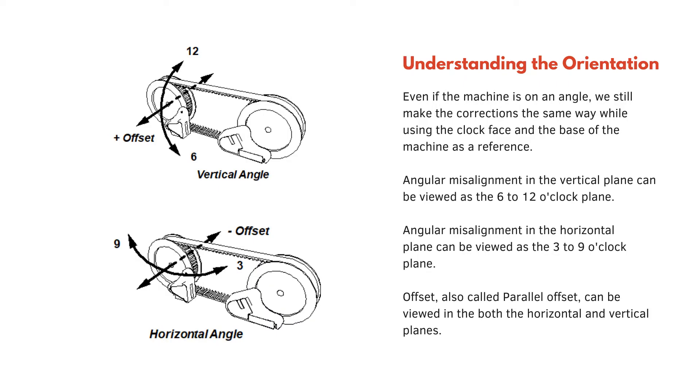Understanding the orientation: even if the machine is on an angle we still make the corrections the same way, using the clock face and the base of the machine as a reference. Angular misalignment in the vertical plane can be viewed as the 6 to 12 o'clock plane. Angular misalignment in the horizontal plane can be viewed as the 3 to 9 o'clock plane. Offset, also called parallel offset, can be viewed in both the horizontal and vertical planes.